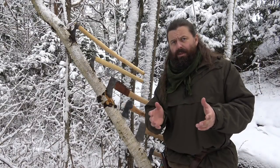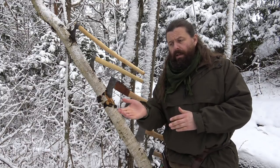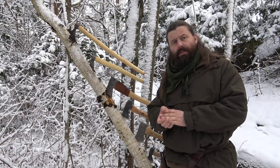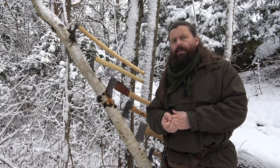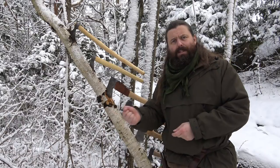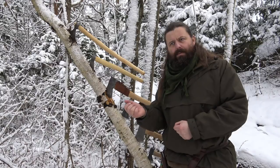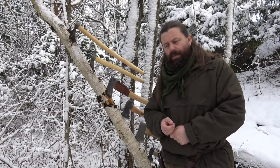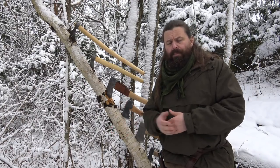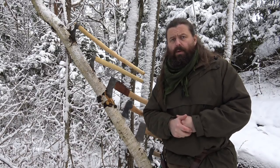Which axe should you get? I believe the most important factor is your hand — the axe handle needs to fit your hand, because if it doesn't, it becomes a little bit unsafe. Do try the axe if you can before you buy it — pick it up and feel if the grip is secure. Also, I think you shouldn't pick an axe that is too heavy, because if it's too heavy you end up not bringing that axe with you when you go out.